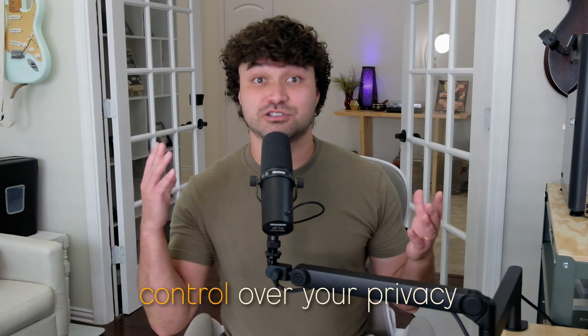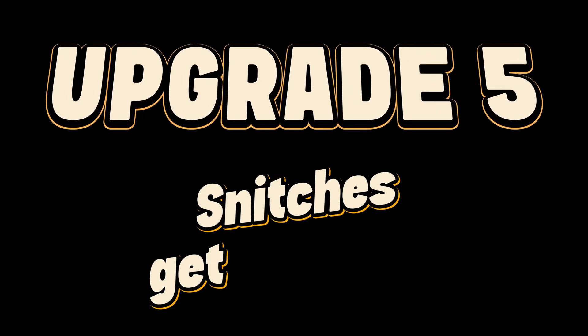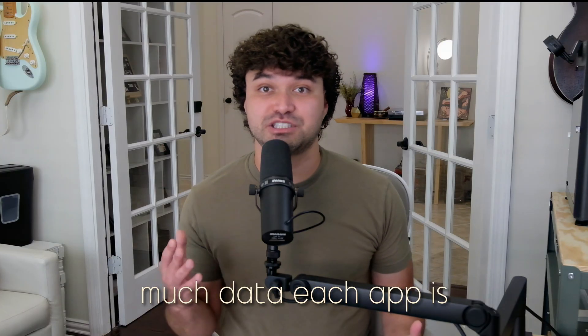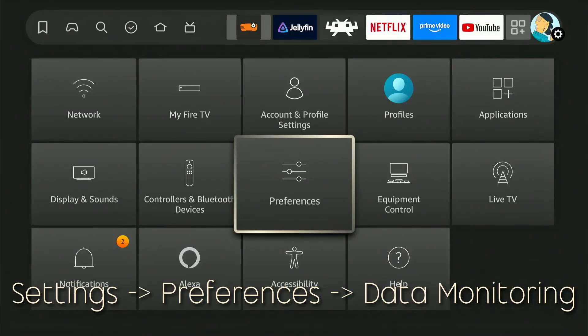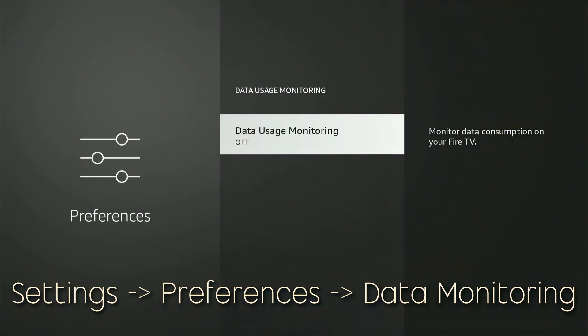Here's how to take full control over your privacy, notifications, and data. Upgrade number five: snitches get stitches. Data Monitoring allows you to see how much data each app is using, helping you identify which app consumes the most data. If you don't have a capped data plan, you might as well turn it off. Just go to Settings, then Preferences, and then under Data Monitoring, switch it to Off.